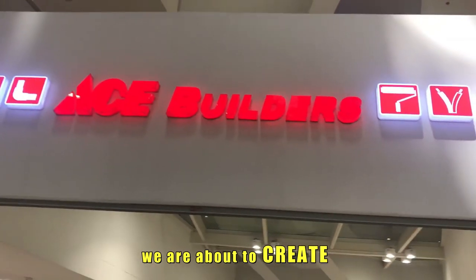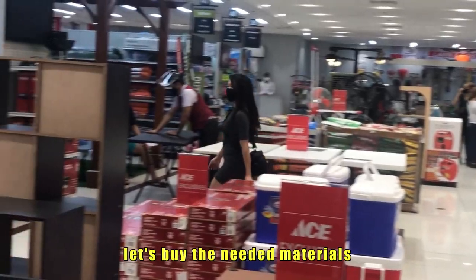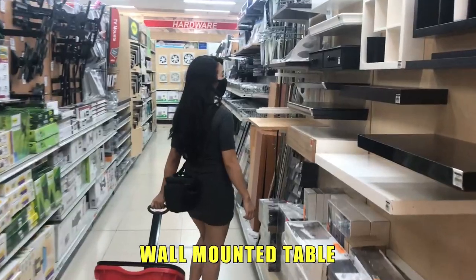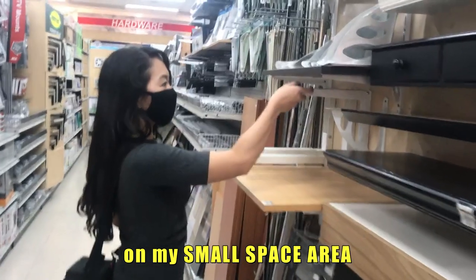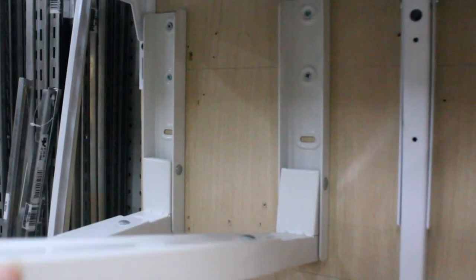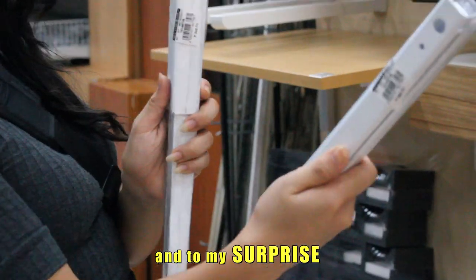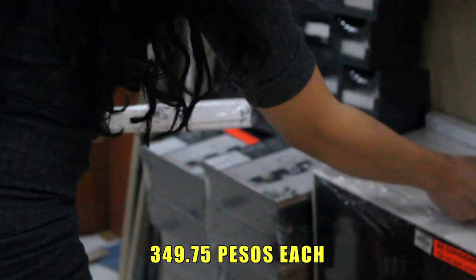In this project, we are about to create a designated working area. But first, let's buy the needed materials. My plan is to have a light, durable, and easy-to-fold wall-mounted table that will be functional in my small space area. So I needed a foldable bracket. We need two pieces of brackets for our foldable table, and to my surprise, it only costs P349.75 each.